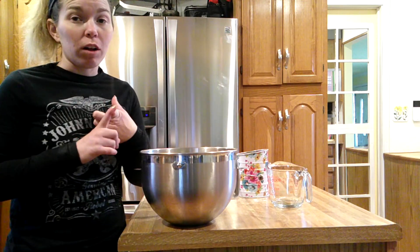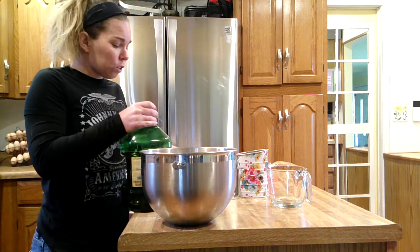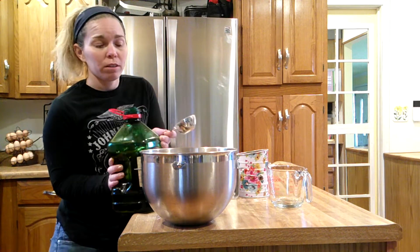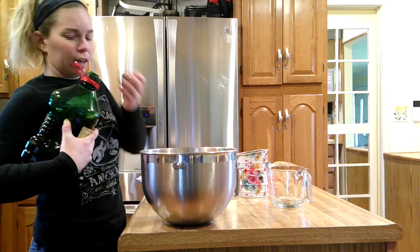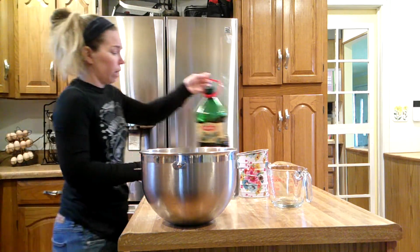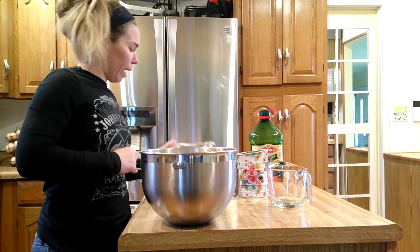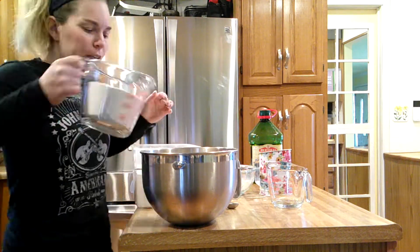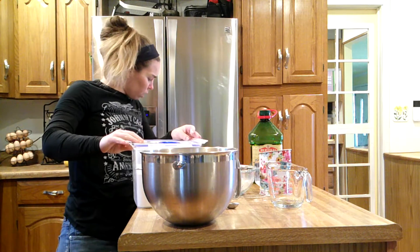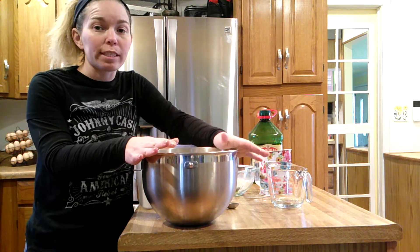Now we are going to add the olive oil, flour, and salt. This calls for a quarter cup of olive oil — done. Now we're going to add all two cups of our freshly ground whole wheat flour, and then another three cups of all-purpose flour. It calls for two teaspoons of salt; we're going to use pink Himalayan salt. That is everything we need.